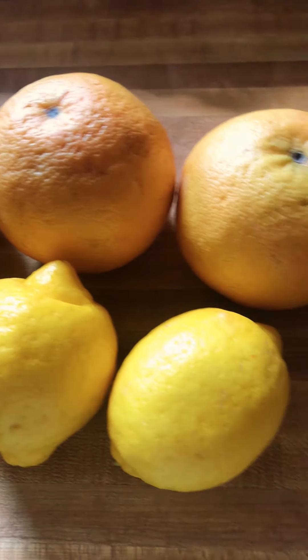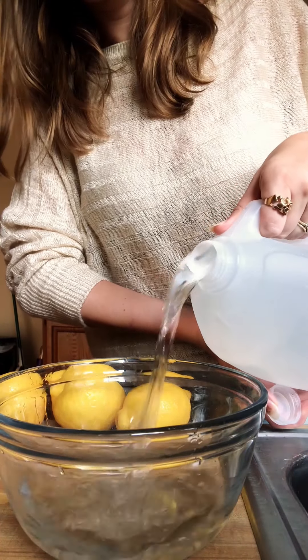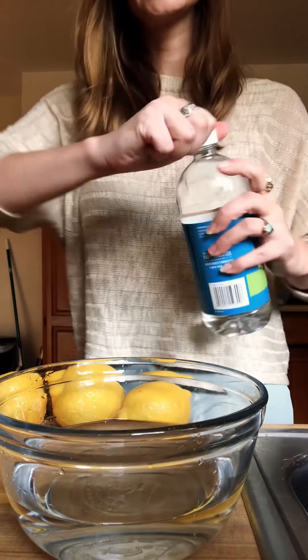You're going to need three grapefruits and three lemons — make sure they are organic. First and foremost, you're going to want to clean your citrus. To do so, you're going to use distilled vinegar and spring water. Add some spring water and then the distilled vinegar.